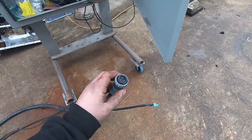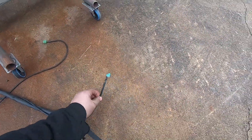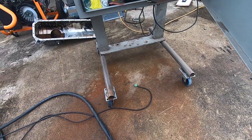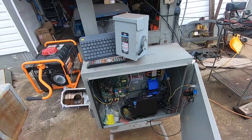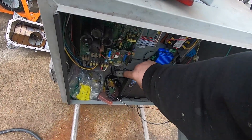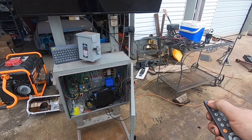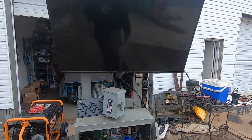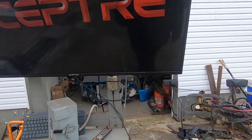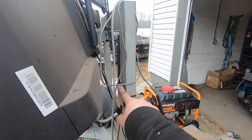I roll the computer out and then I've got three connections to make to the dyno: this large one being the eddy brake control wires — the high current wires — then roller speed signal, and then the load cell for when I'm doing eddy brake torque-based tuning. Startup procedure: throw the disconnect, fire the computer up, turn on the TV, and it boots to a normal Windows 10 computer.